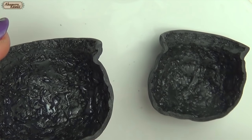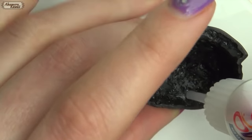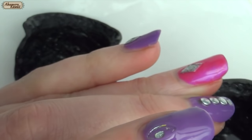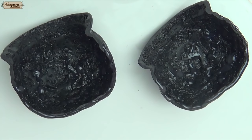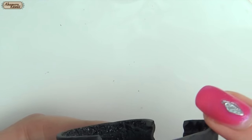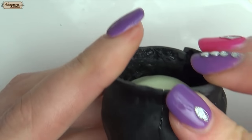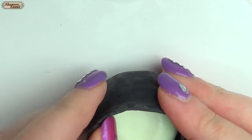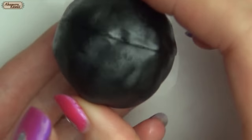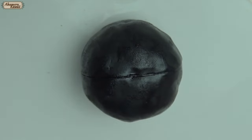Apply liquid clay to the inside and the edge. Then use a ball of scrap clay to stick inside to keep the two pieces together. Bake for another 10 minutes to keep it together.